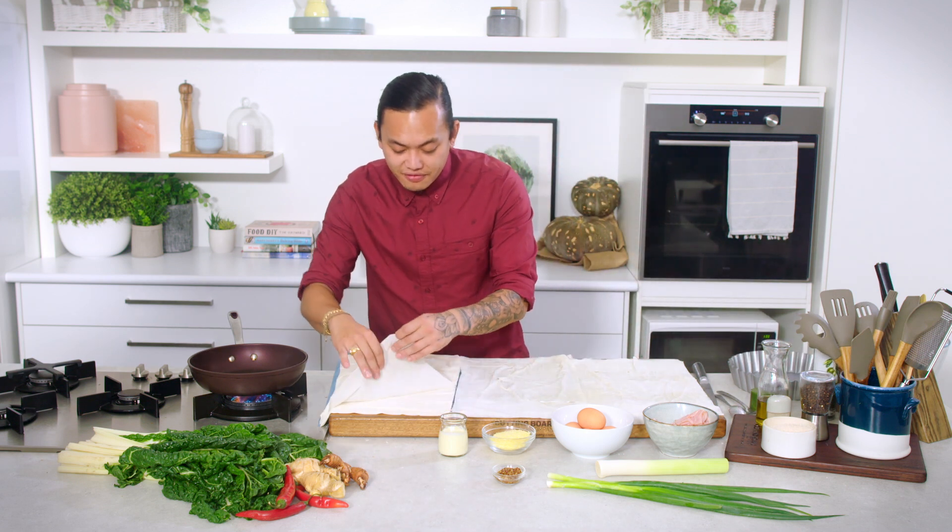If you want to, you can use puff pastry, but it will change the cooking time a little bit. Beautiful, so that's all done.